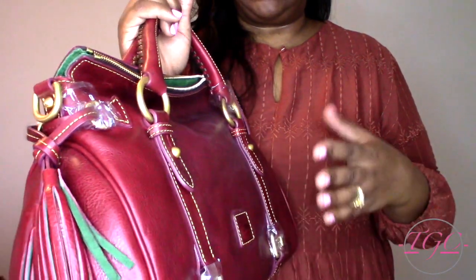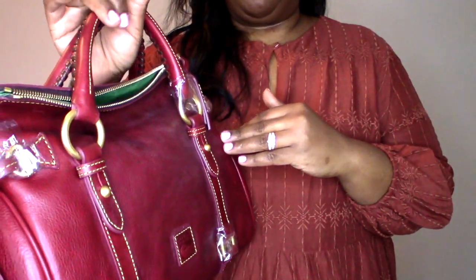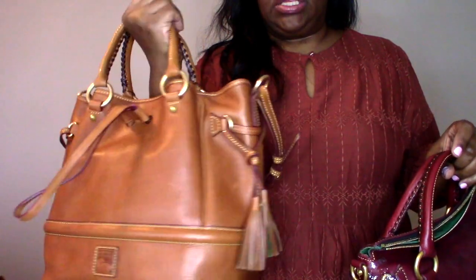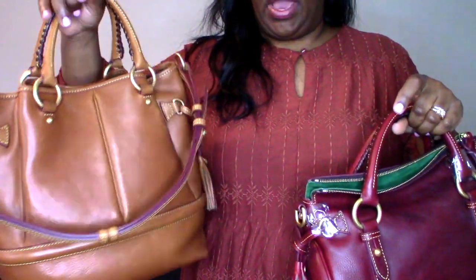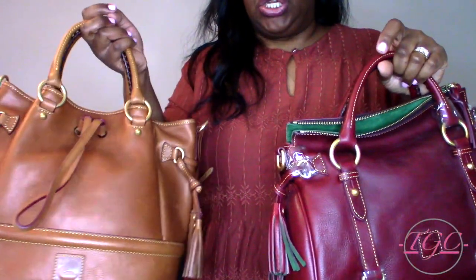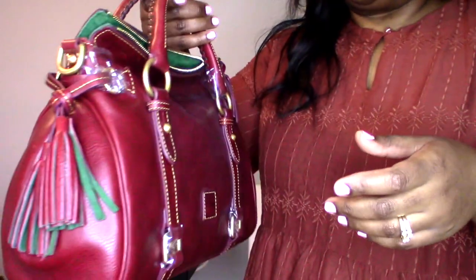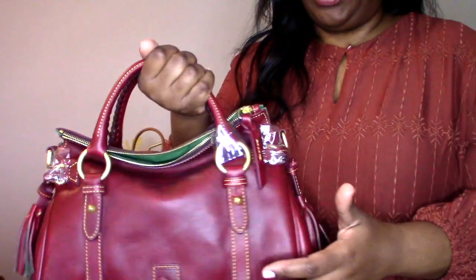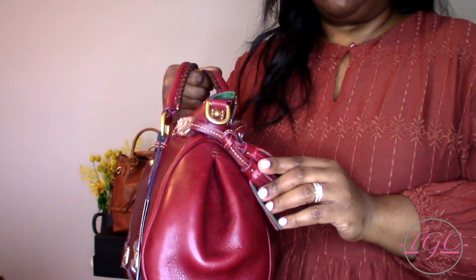It looks almost like the leather just needs to be treated — it looks really gray, almost like it's dry. Let me know if that's normal. When I look at my Berkeley bag, the leather is shiny, vibrant, and alive — you don't see any hints of gray anywhere. It just looks a lot more fresh and new and beautiful, whereas this one looks like it may have been sitting in the warehouse for a couple of years. It just needs to be treated, but even if I knew how to fix the gray, I still don't think I'd keep this one.